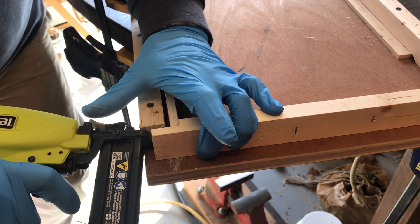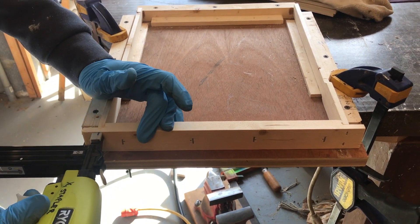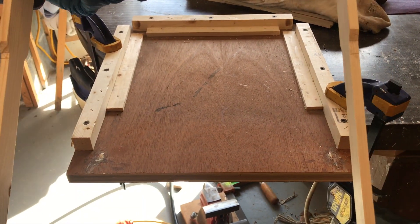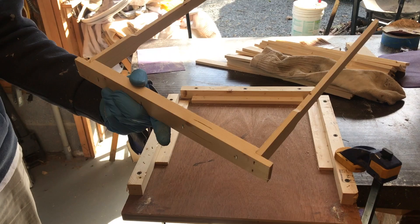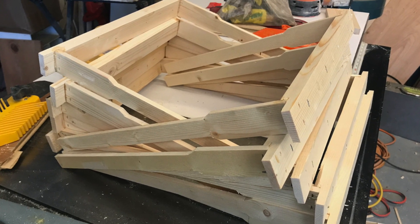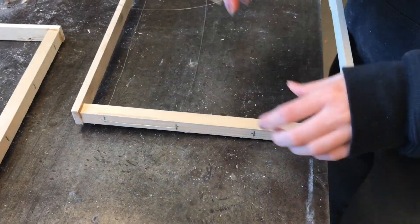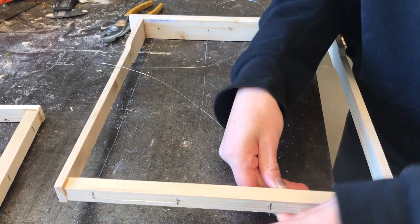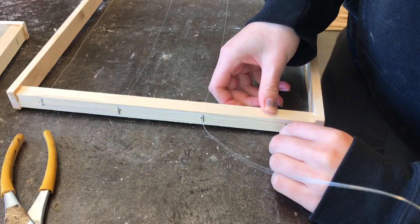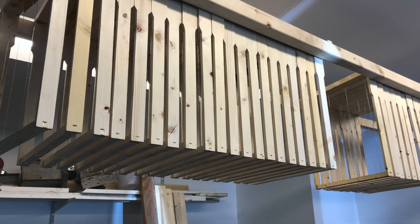How many frames did we make? We made enough for more than two hives — there are 20 frames in a hive, and we made 50 frames. We got a few extras. Need a jig for 50 frames. We haven't put the bottoms in yet, but we got them wired up. The wire helps support the comb. If you ever use an extractor, it keeps it from falling apart in the centrifugal force.